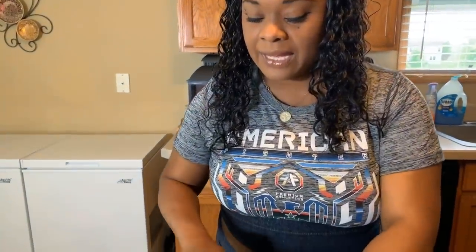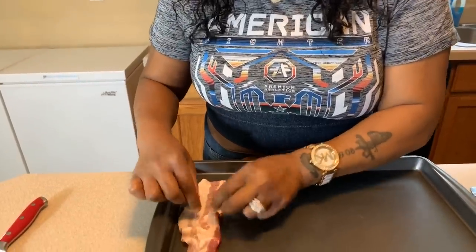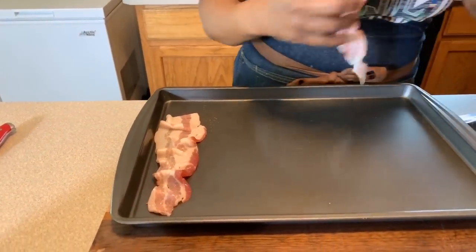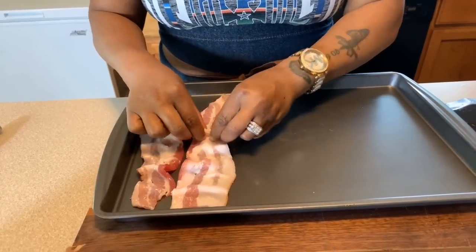So one of the first things I want to do is start to cook up my bacon. I want to get this bacon nice, golden brown and crispy. How I'm going to cook mine is I'm going to throw it in the oven today. I don't want any splattering on top of my stove, but you can cook yours on top of your stove if you like. I normally use between four and five pieces, but I'll probably make a little more.